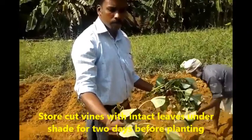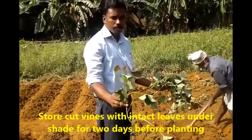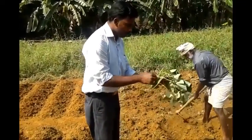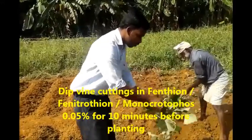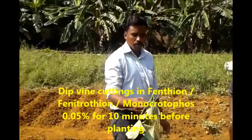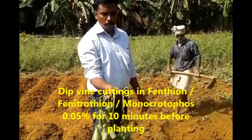The cut vines of sweet potato are to be stored with intact leaves in bundles under shade for two days prior to planting in the main field. Before planting, dip the vine cuttings in fenthion, fenitrothion, or monocrotophos 0.05% solution for 10 minutes.